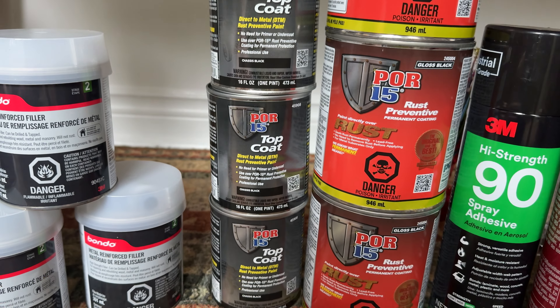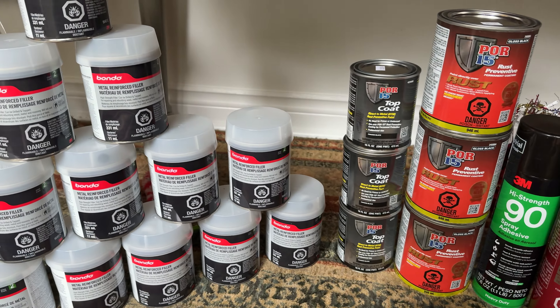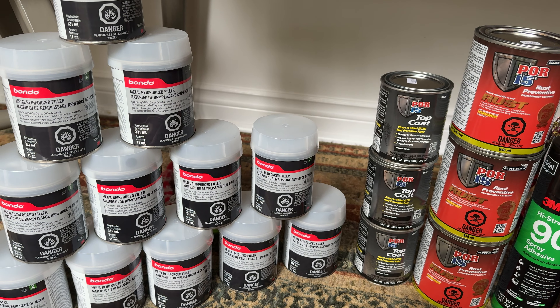And we're going to use some POR-15 top coat, and I'm just going to glue my interior bits together with all that. That's my plan to fix rust on my TR7. Thanks, bye.